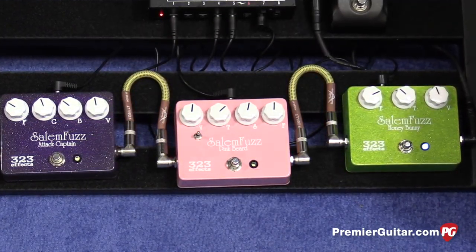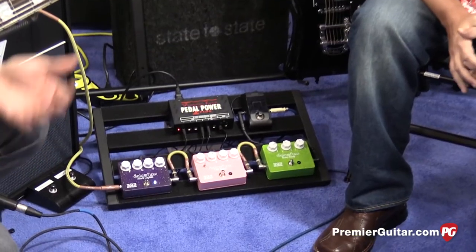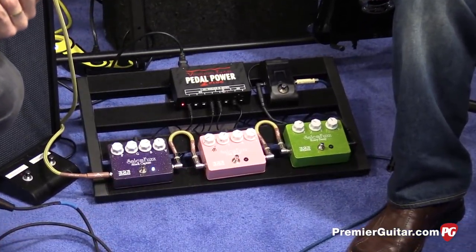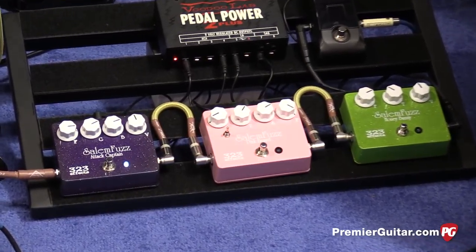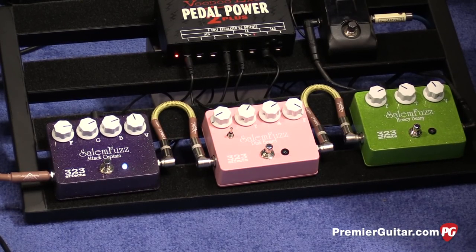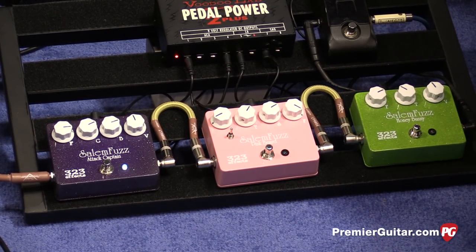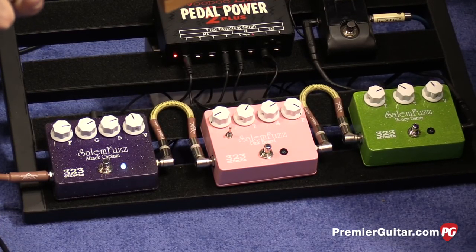Correct. This year we're introducing three new fuzz pedals, it's called the Phelan Fuzz Project. It's a collaboration between myself and Brian Nelson of 323FX. The idea behind this is like the old Record Club collection, where these are a very limited run of pedals — once they're gone, they're gone. Next year we're going to introduce three or four more new ones.